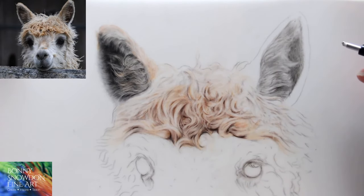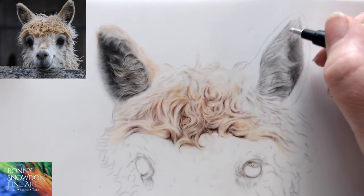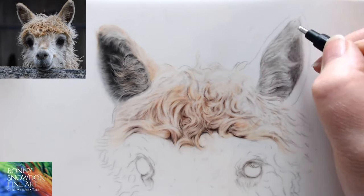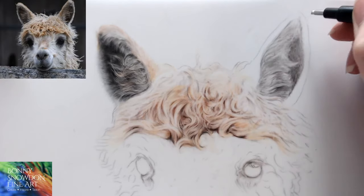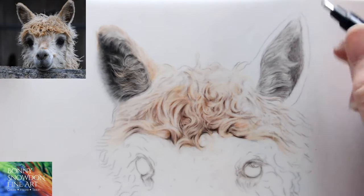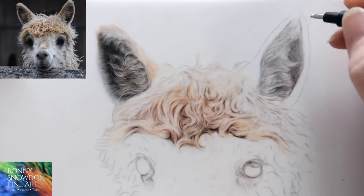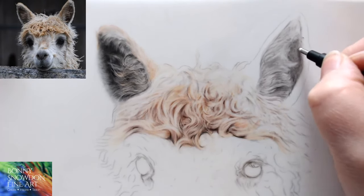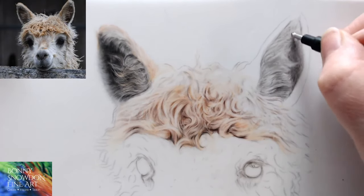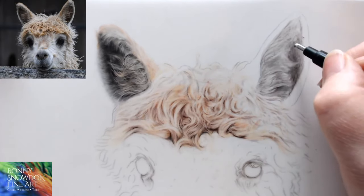Someone started the cat face on Fabriano and hates it. Someone works mainly in graphite and found the change to colour pencil challenging. If you need any help, please just message me — you're welcome to send me a photograph. Coming from graphite to colour pencil is going to have its challenges. You'll have all of your muscle memory from graphite. Don't despair — give me a call or send me an email and I can help.